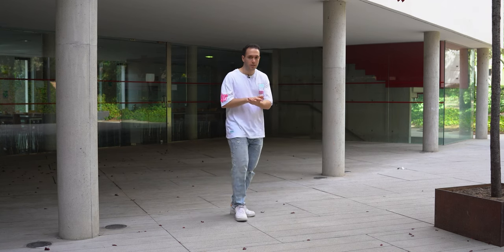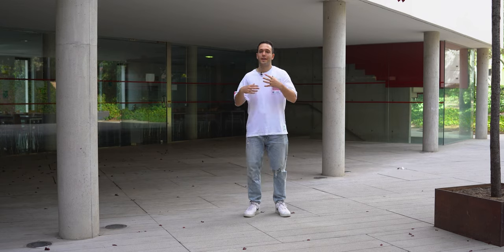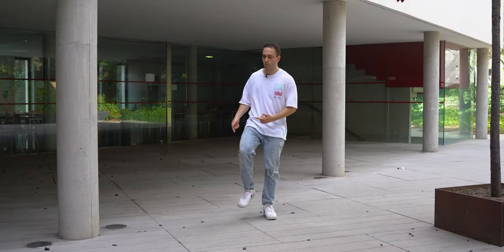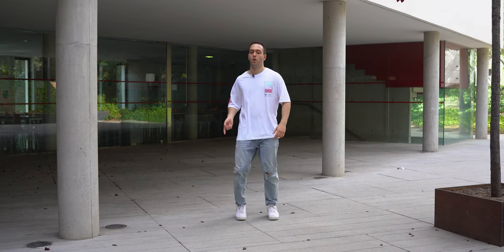Doing the stomping before starting is going to help you get the pace — feel the rhythm that you're going to be following. You can do the stomp with one leg only, or you can switch and do one stomp with each leg, alternating it.